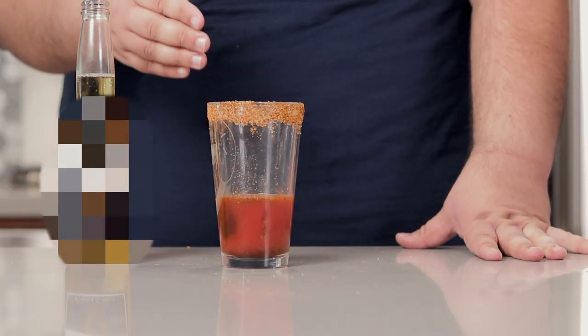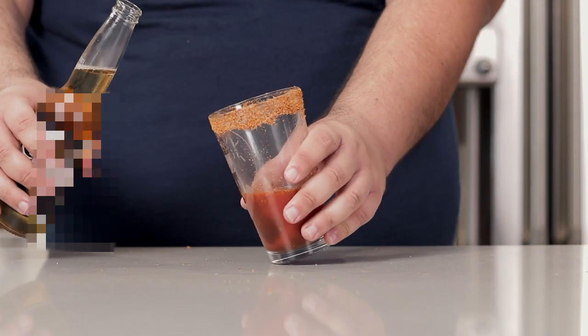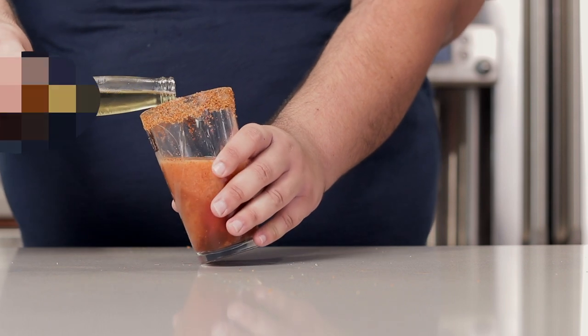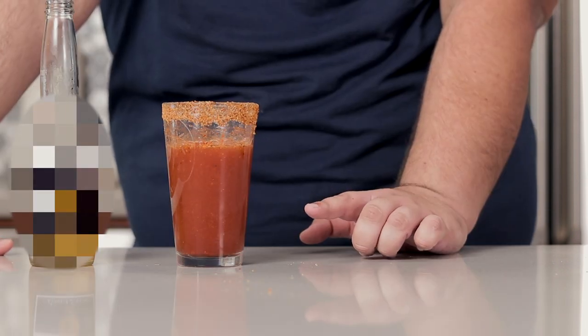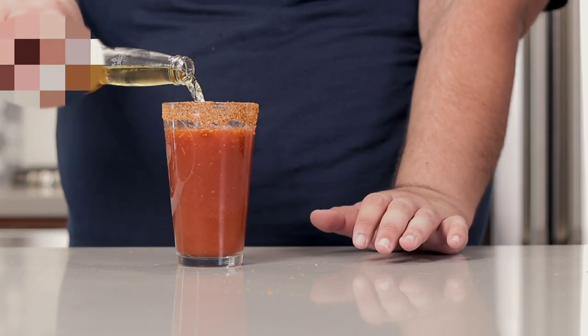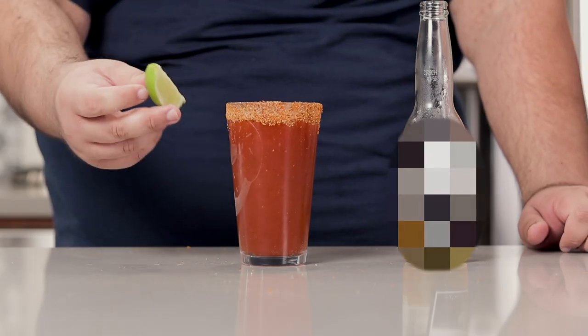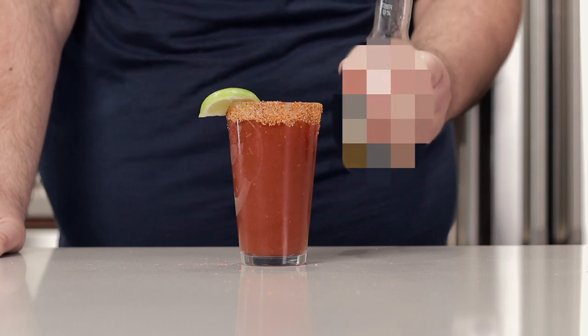Finally, top the rest of the drink off with our beer. Don't just dump it in — it's going to foam up, so lean the glass over and gently pour in the beer. Let it settle, then resume pouring. Garnish with a lime wedge, and handle that leftover beer accordingly.